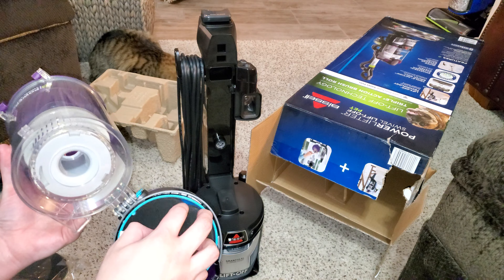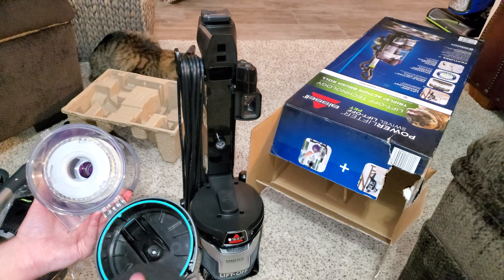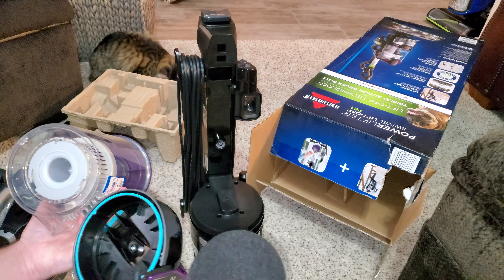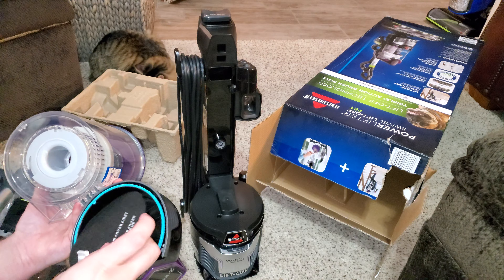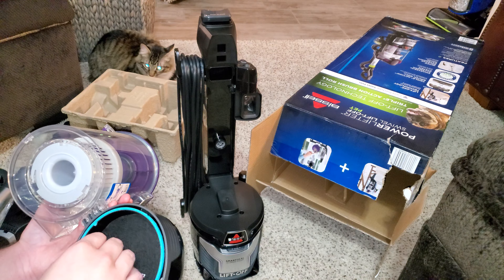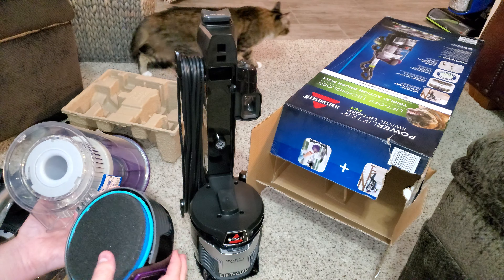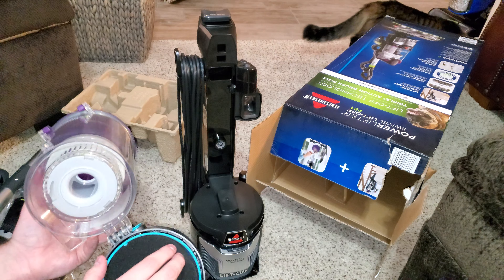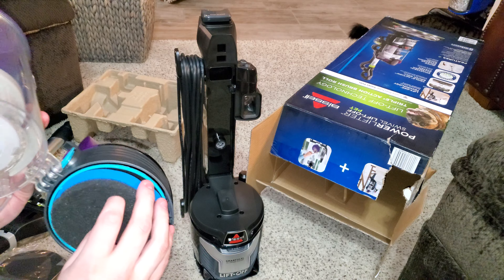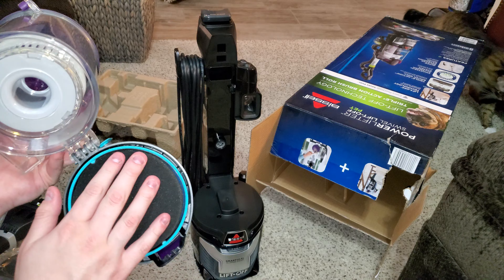Interesting seal color — it's blue for the regular filter and yellow for the Febreze. We have a second pre-motor filter in the form of a felt filtration piece. We also have the foam pre-motor filter, double layered as you can see — foam with larger holes and then foam with smaller holes.